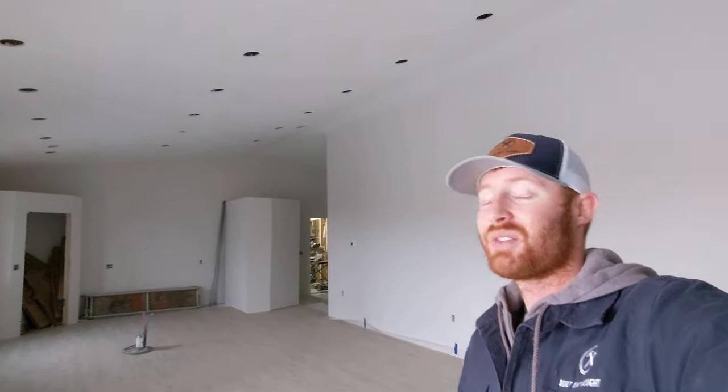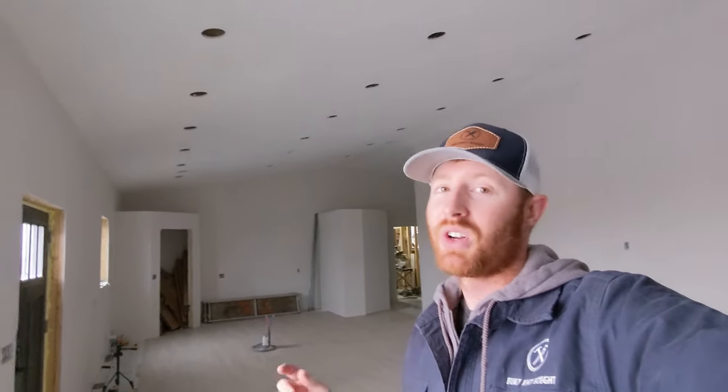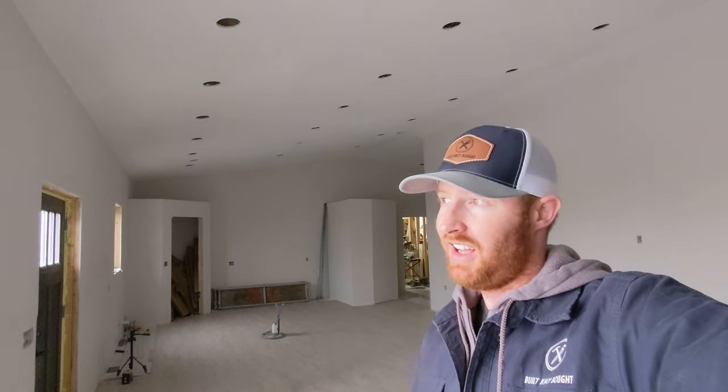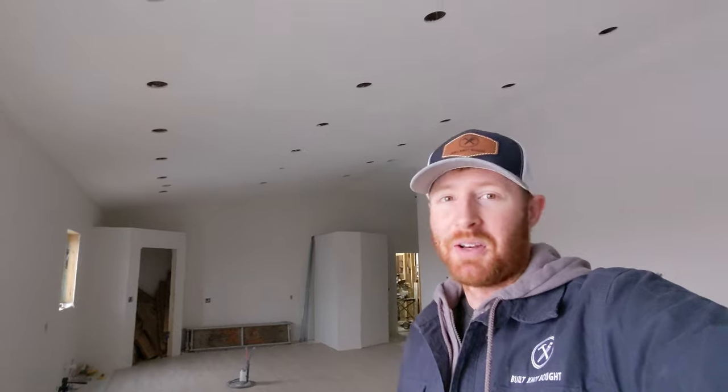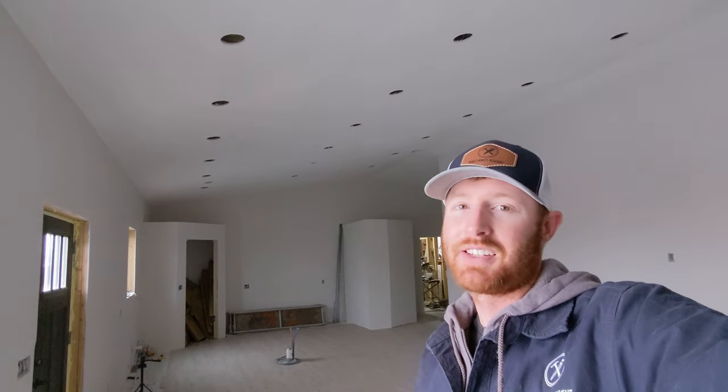The house is all painted and we're ready to finish up flooring this week as well, then we'll move on to doors, some tile work, and then last but certainly not least all the trim work, which I'm not looking forward to. Thanks for watching, I really appreciate all the subscribers that have been rolling in — we're getting closer and closer to that goal of 1,000. We're expecting a baby and the goal is to be in here before he's born, but it looks like we're going to be a little bit behind schedule. Hopefully in the next month or so we can start moving stuff in.